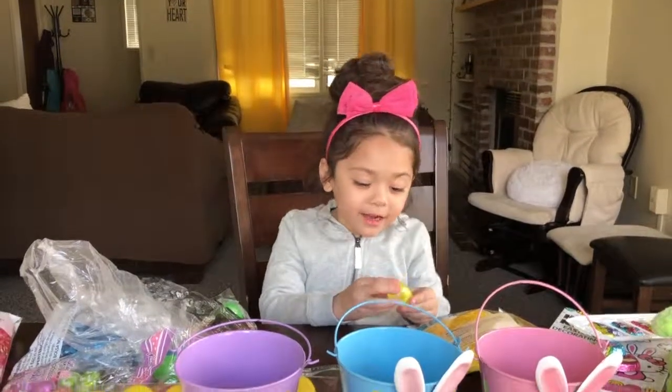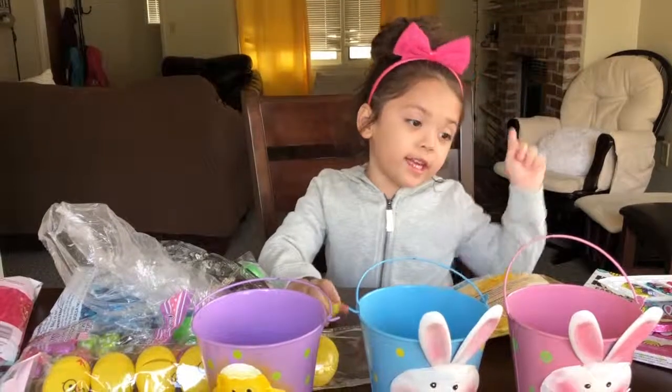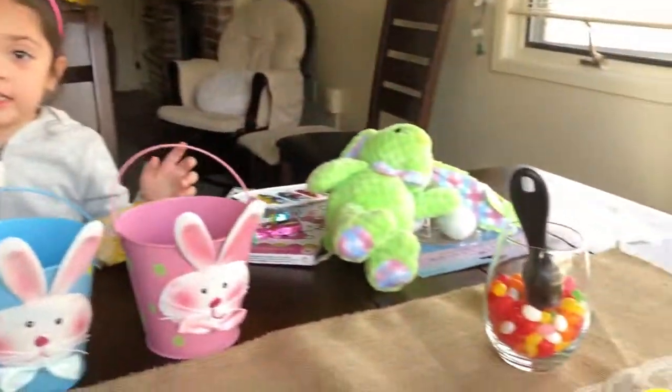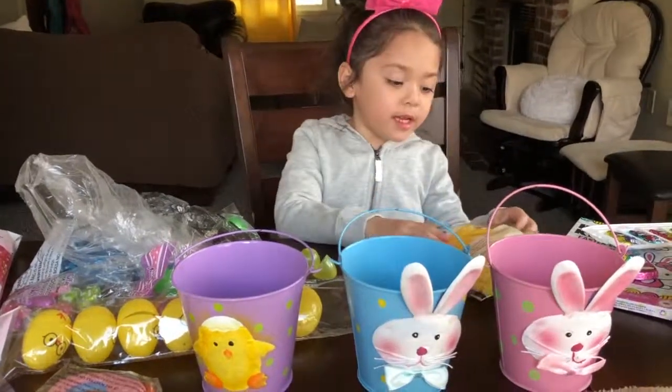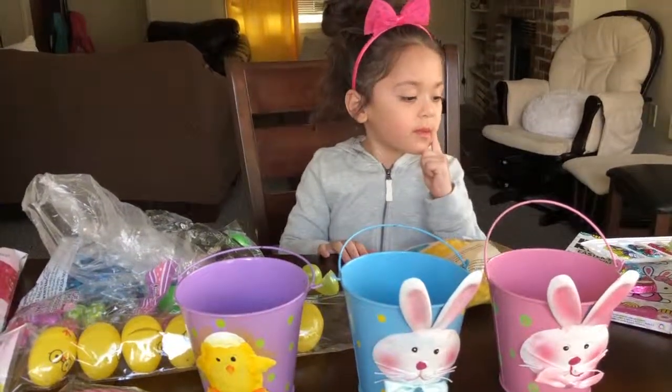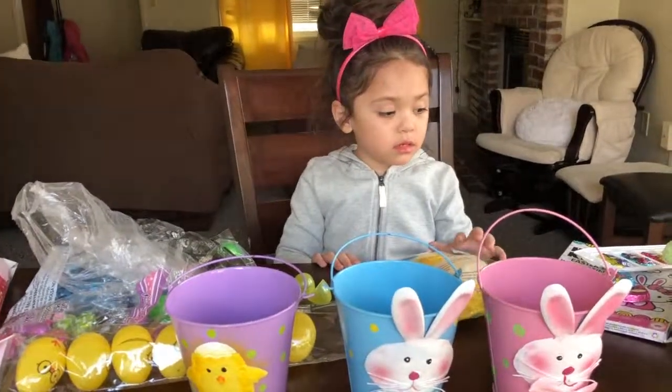Hi kids, welcome back to my video. Dave is going to put this in there, but we can't put that in the air because it's not closing. What are we making? We are making... chocolate? No, we are making baskets. Yeah.